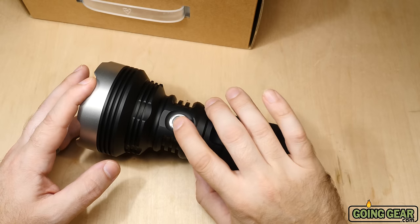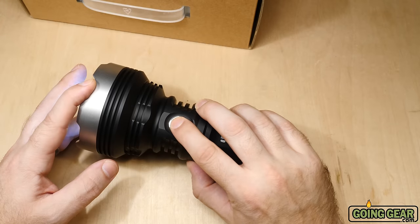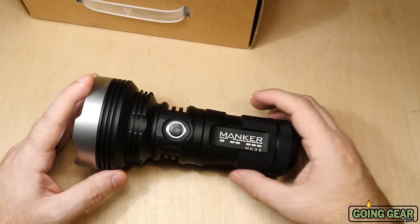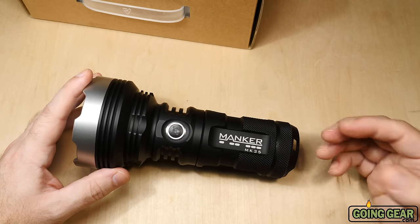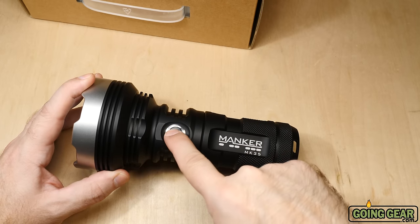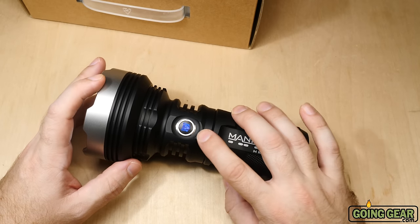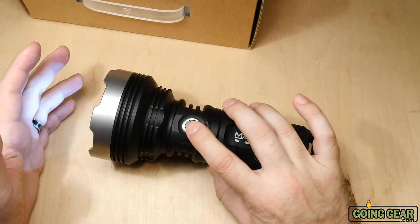There's also a lockout mode. To engage it, click one time, two times, then three times — then it's locked out and pressing the switch won't turn the light on. This prevents accidental activation in your pack, which could melt holsters and cause other issues with high-output lights. For long-term storage, pull the batteries out. The only thing that stays active is the battery indicator on the switch. To exit lockout, just repeat the sequence.